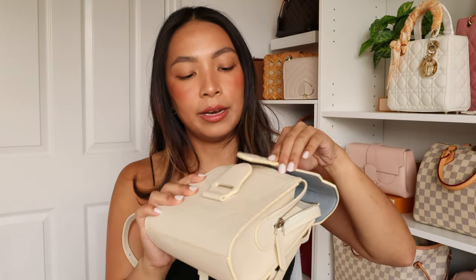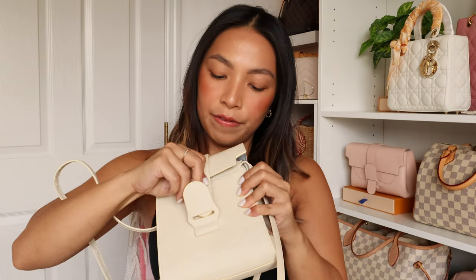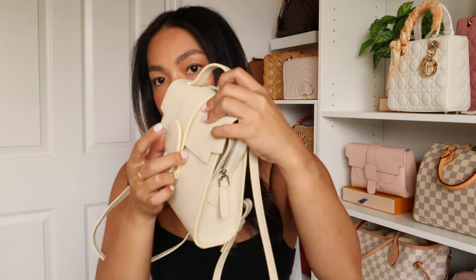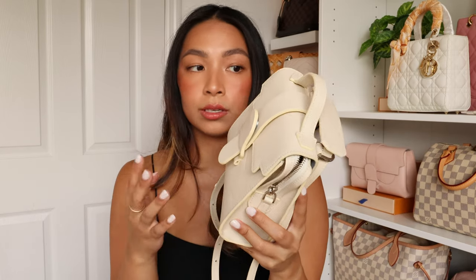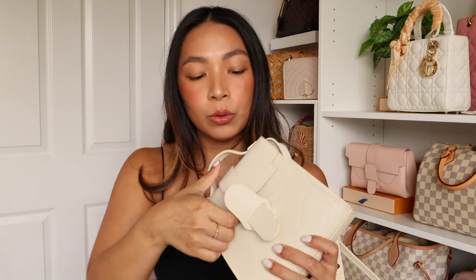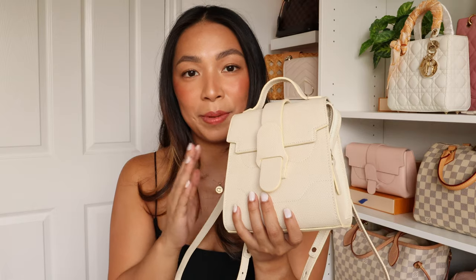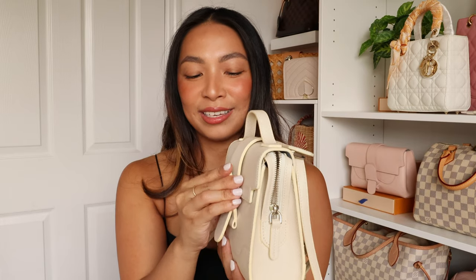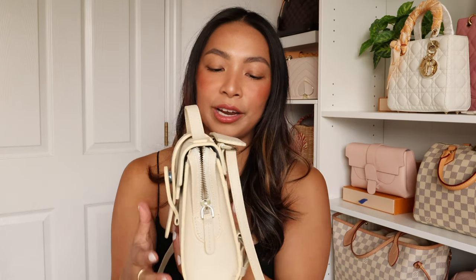To close the bag, it is a bit tricky because you need to thread the leather onto that little hole, and then there's the magnetic closure. The magnetic closure is very strong — it closes on its own, which I don't mind. You can't close it with one hand because there's a lot that goes through it. But I actually like that, because if I'm wearing it as a backpack, it will be harder for people to open it without me knowing. It could be tricky needing two hands, but I feel it's more secure.